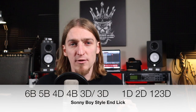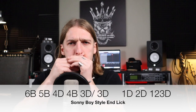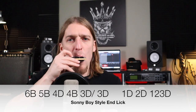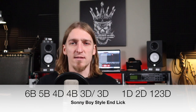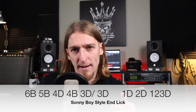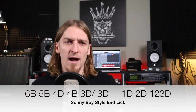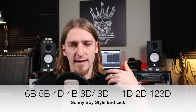Then we're going to go to the three draw half step bend and release to the three draw. I'm back to a pucker on the three draw — I'm just tongue slapping until I get to the four blow, and then going back to a pucker to play that bend and release. I'm articulating that bend and release on the three with a 'du-ah' — du on the bend and ah as I let it up.